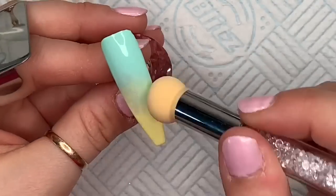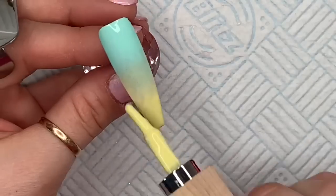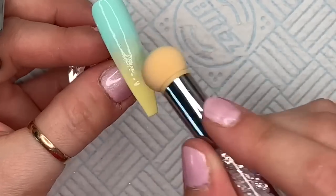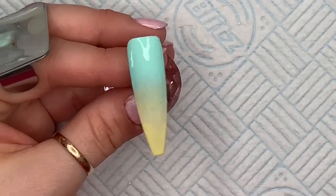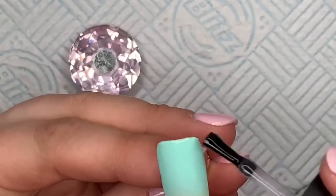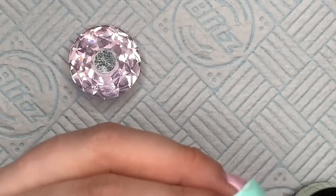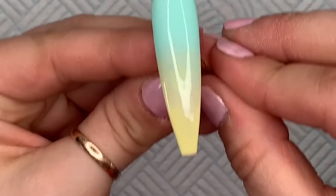Even with this third coat it was still patchy. Although the blend wasn't too bad, I went in with a little bit more yellow. I still felt like there was colour missing from the middle — it was still patchy. I ended up leaving it at that, curing it, and then going over it with a top coat. I also found that there were little tiny hairs stuck in it from the sponge — I'll show you a closer look a little bit later.